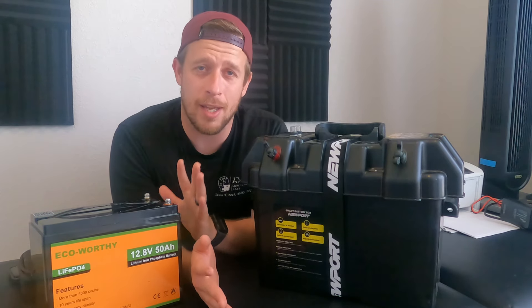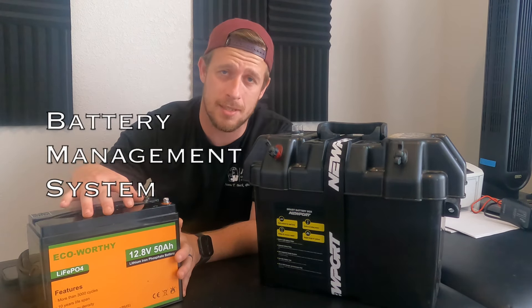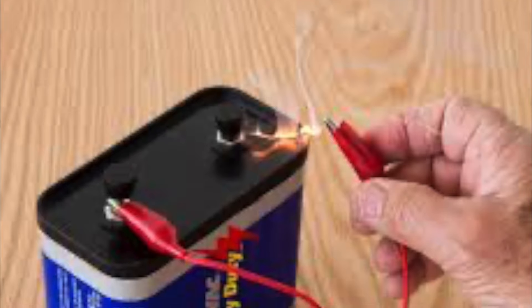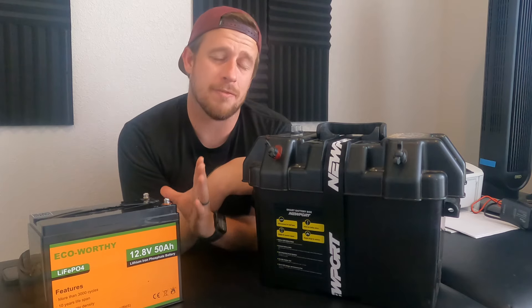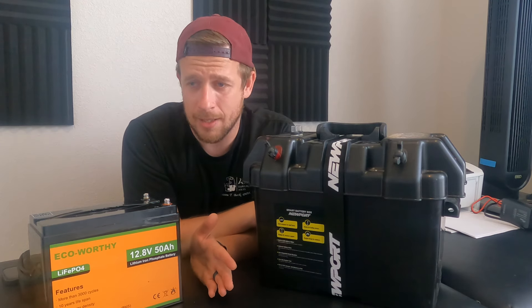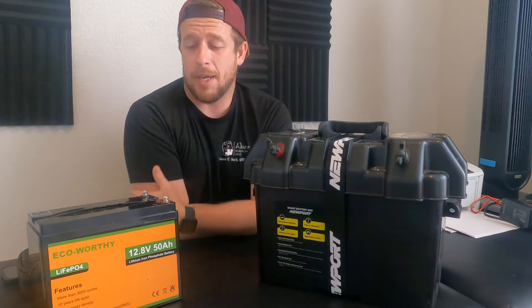On my kayak I'm trying to spare all the weight possible, so this battery being as light as it is definitely helps out. It has a built-in BMS — battery management system — which securely protects the cells from overcharge, over-discharge, high temperature, short circuit, and overcurrent. This battery has a 10-plus year lifespan, which is awesome. Unlike other batteries that can have a short lifespan depending on what charger you use, this one is going to last a while.